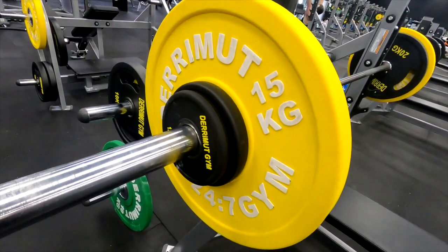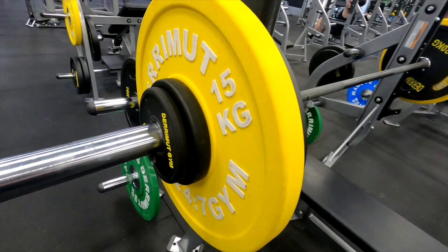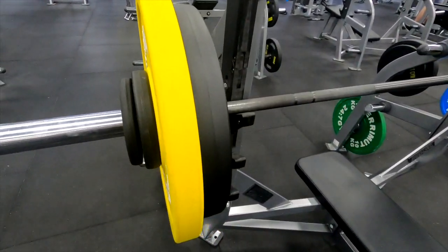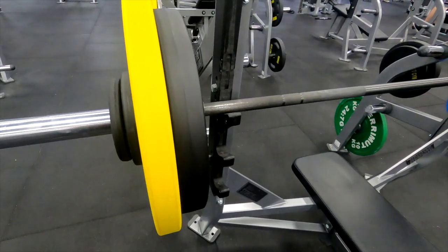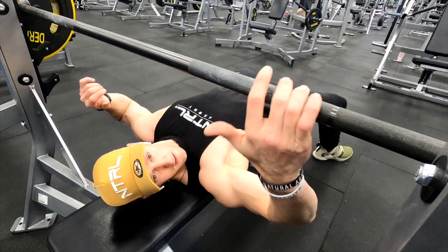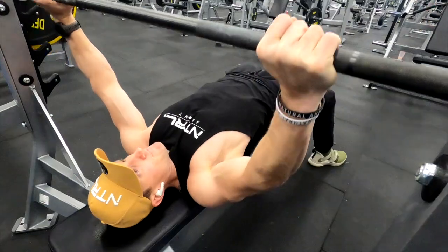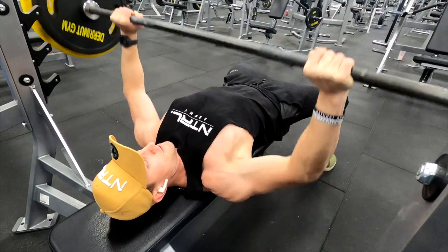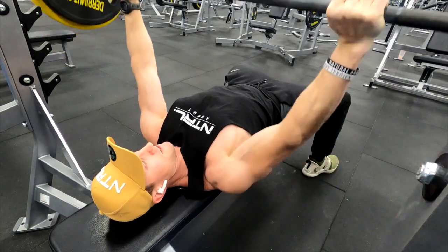75% of my one rep max is about 97.5 kilos, and that's what I've got on there. Just disregard the way I've put on the weights. For some reason, this felt really scary — like putting 100 kilos on top of me is no worries, but when you start working with smaller amounts it feels different.